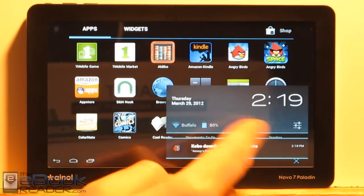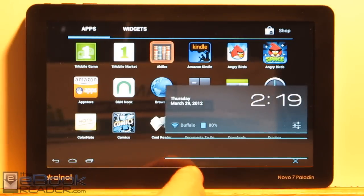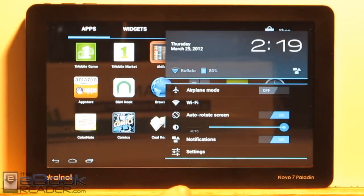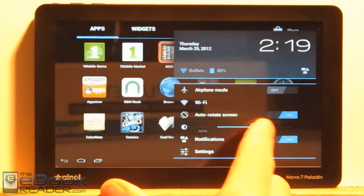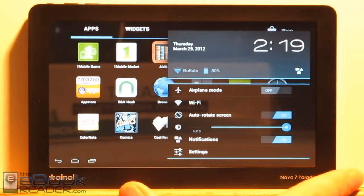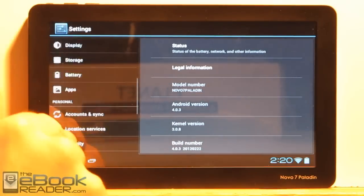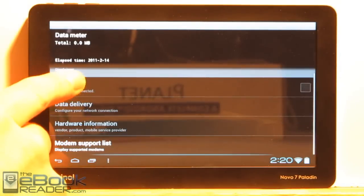Here's the quick settings notification panel. You get notifications and you can come in here for the quick settings — you get the brightness adjuster and screen orientation control. This thing has Wi-Fi but it doesn't have Bluetooth. It also has some sort of 3G connector — I really couldn't find a whole lot of info on what that is.